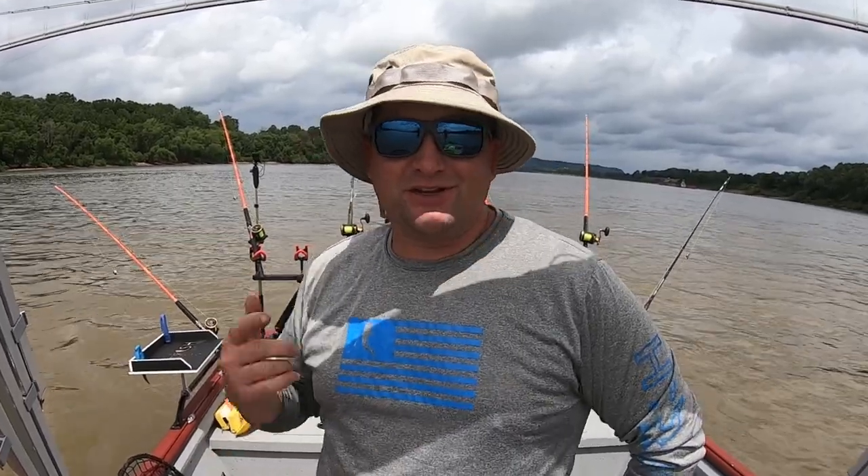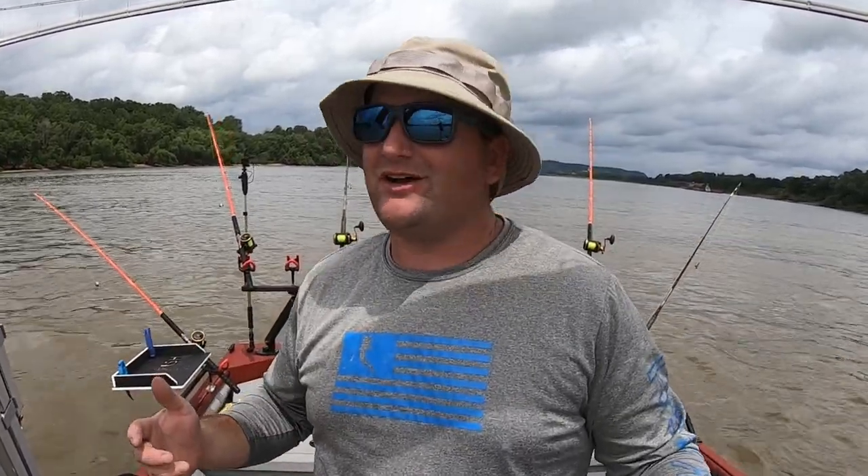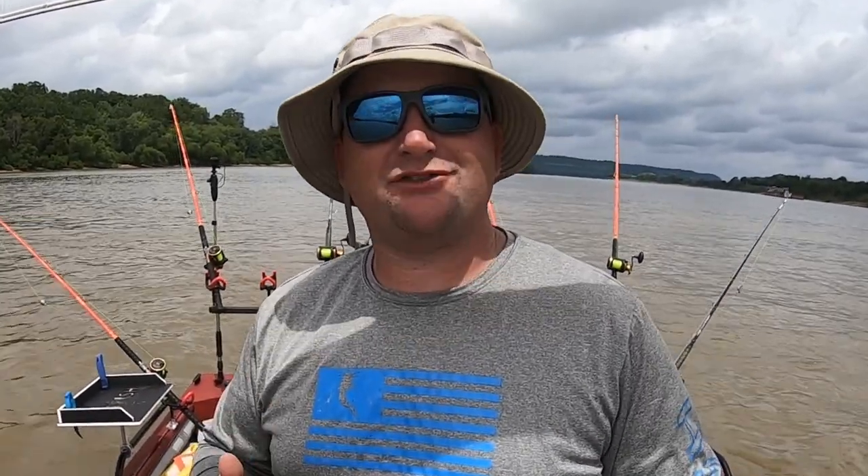Hey, what's up everybody? Chris Souders, Slender Cat Outdoors. We've got some current in the high river. It is the middle of July. We've got some fresh bait. It's time to put out some planter boards, do some back drifting, some vertical drifting with this current we've got. Let's see what happens. Let's get some baits in the water.